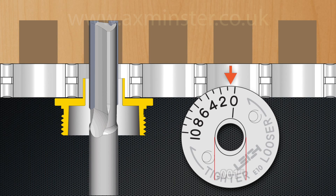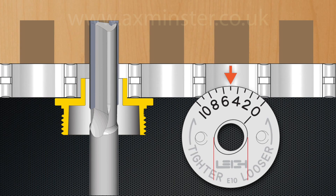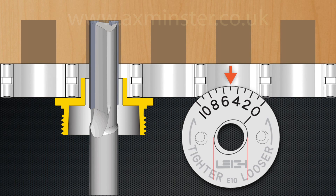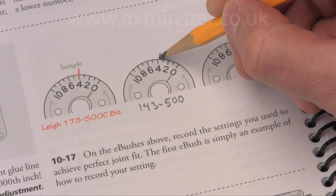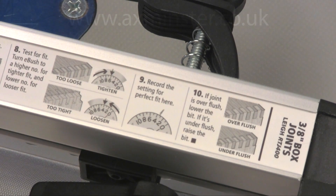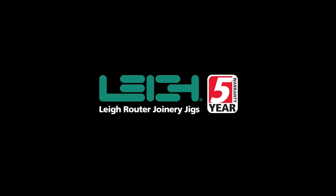Half an increment changes a fit by an incredible one-thousandth of an inch. By starting at the mid-setting of five, you can quickly rout larger or smaller pins and sockets until the perfect fit is achieved. Record your settings in the user guide and on the quick reference strip for easy repeatability the next time you rout dovetails or box joints on the RTJ 400. For more information on the RTJ 400 and other Lee products, go to LeeJigs.com. All Lee products carry a full five-year warranty.